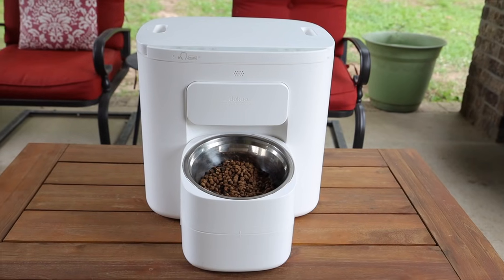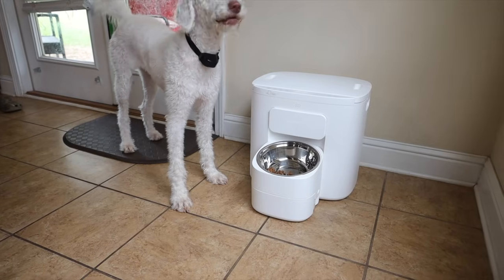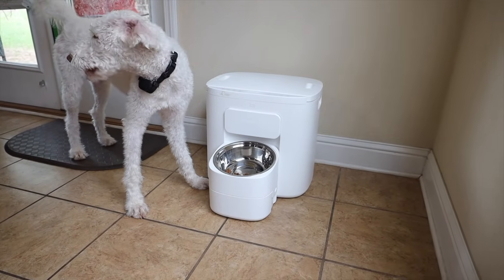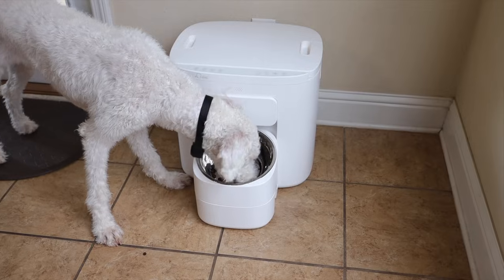Overall, the Doku large dog pet feeder is definitely a great option if you're looking for an automatic pet food dispenser for larger dogs. This is going to be the perfect setup for my Aussie Doodle who's about 40 pounds, and so far she's really enjoying it. One thing I would love to see on the next iteration would be Wi-Fi connectivity and the ability to sync up with a phone app so I could change custom settings and schedules from my phone, and it would be nice to manually feed without having to go over to the machine. Other than that, this is definitely a great option especially for the price — I'll include links in the description where you can pick up the Doku large dog pet feeder for yourself.